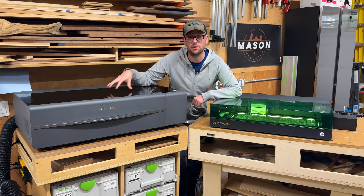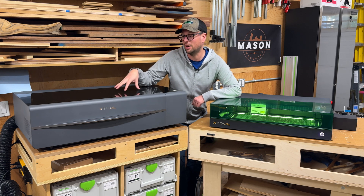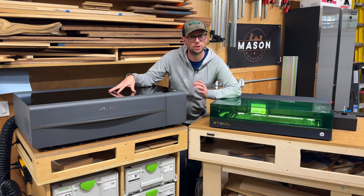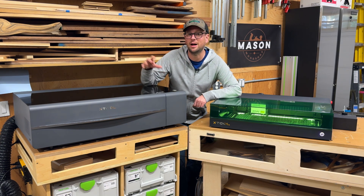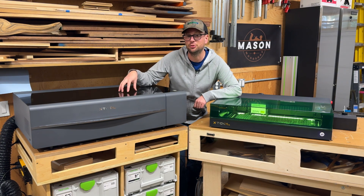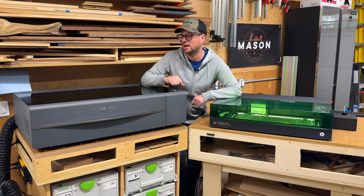Just a note on the P2 — the P2S, a revised version of the P2, was just released. I am going to be talking about the P2 specifically in this video, but I would highly recommend that if you are interested in the P2, you do buy the P2S at this time.